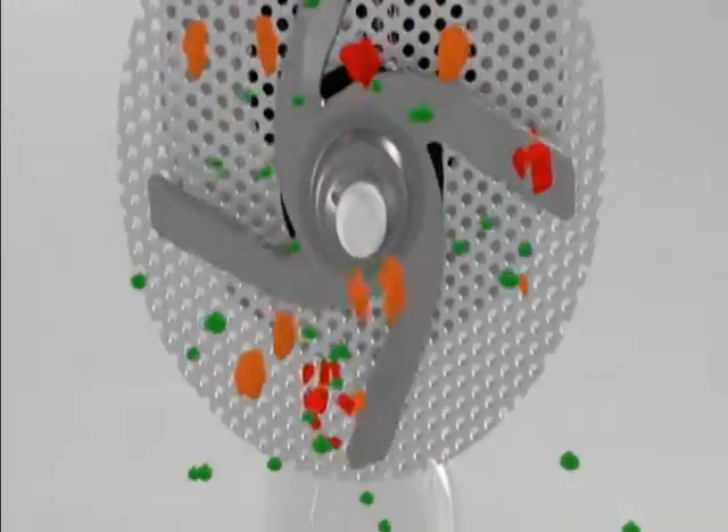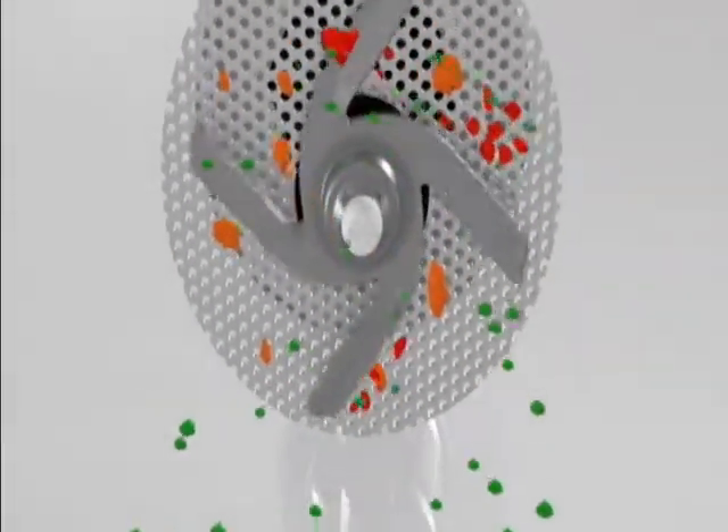Even when your pots and pans are covered with leftover food, its four-blade stainless steel chopper pulverizes food so you don't have to worry about particles plugging your wash system and spray jets.